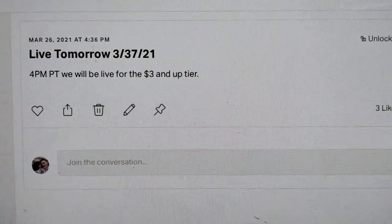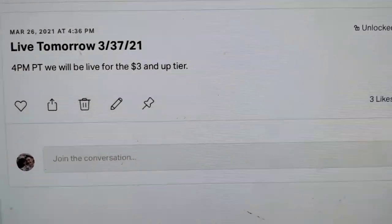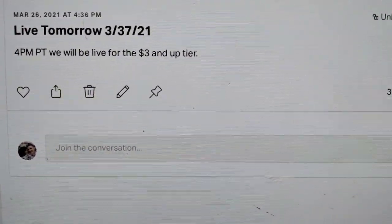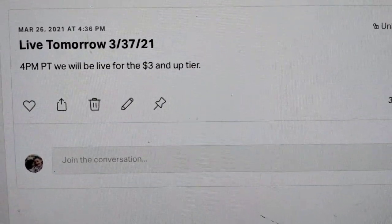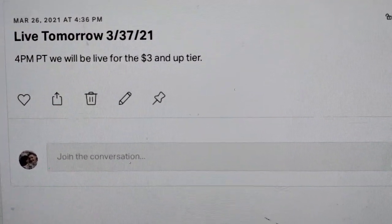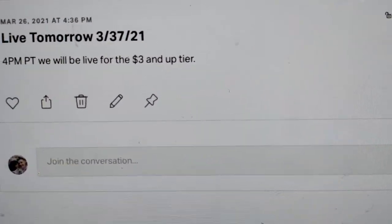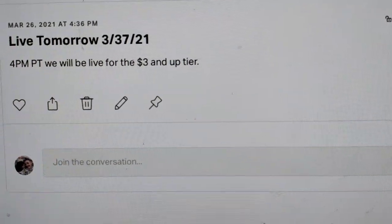Over on Patreon, we're going to be live tomorrow. That's where I'll actually share the haul from Valley Thrift when we go — we're going there tomorrow. If you guys want to be part of that, we'll be live for the $3 and up tier on Patreon at 4 PM Pacific time.